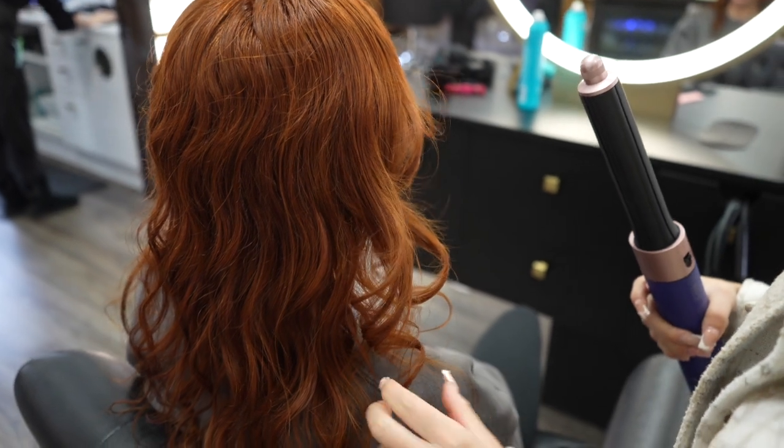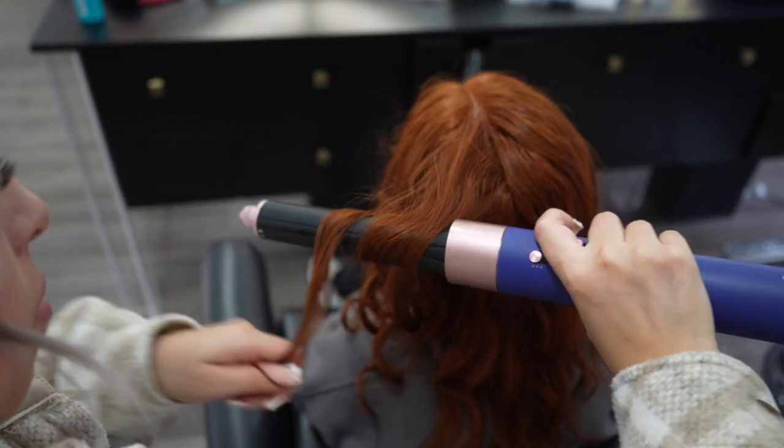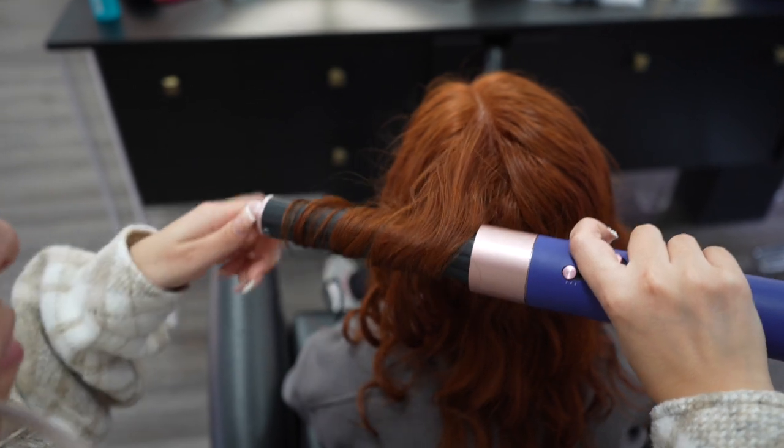Once you've curled all your sections, you can use one of the Dyson Airwrap styling brushes or combs that comes with your Dyson.